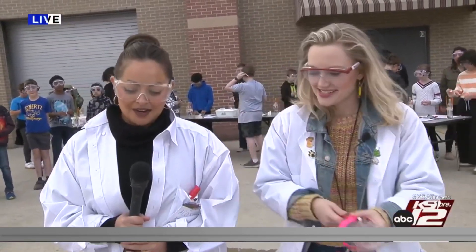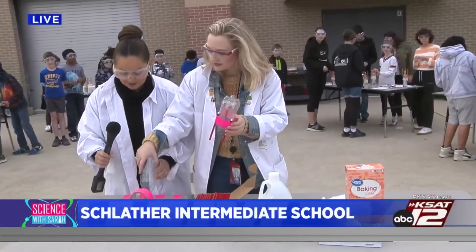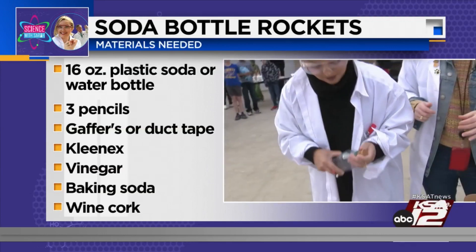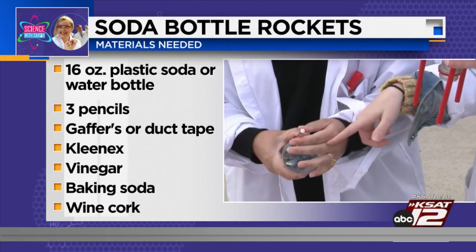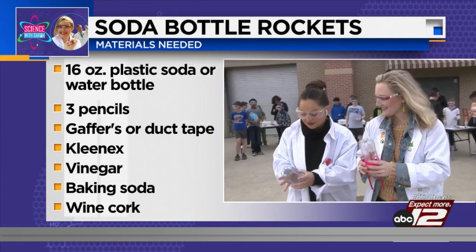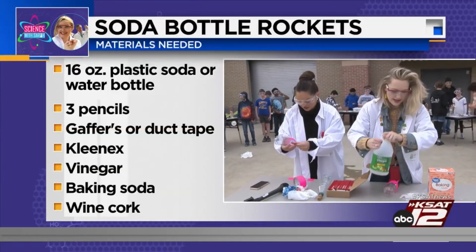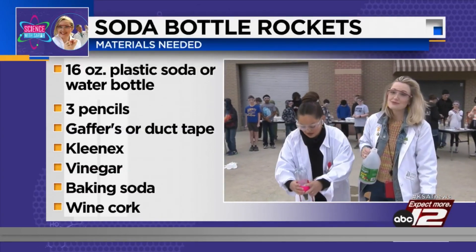We're making bottle rockets, and Sarah is ready. We tested this out at the KSAC Courtyard and it was fun. Here are the materials: you'll tape three pencils to the side of the bottle — eraser-end down, because the erasers make a better landing path. First make sure your cork fits in the middle. We're using K-SAT pencils and hot pink gaffers tape, because it's Science with the Sarahs today.